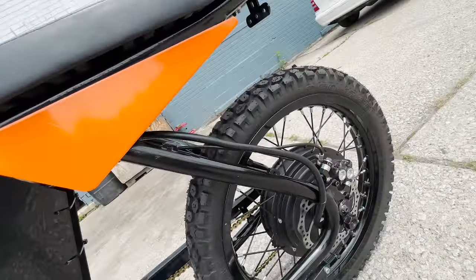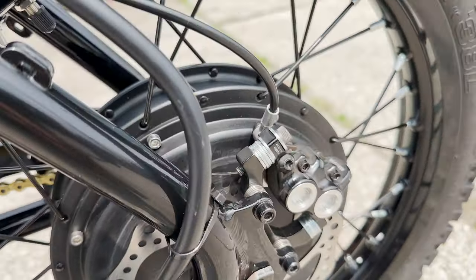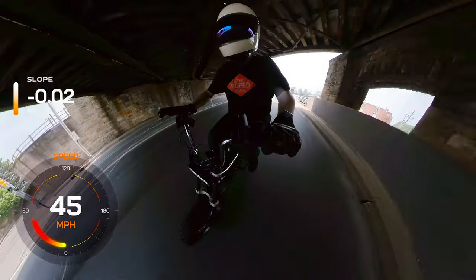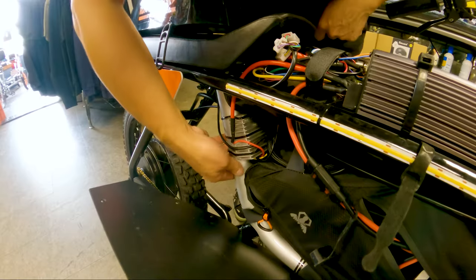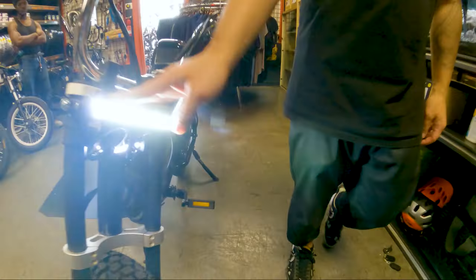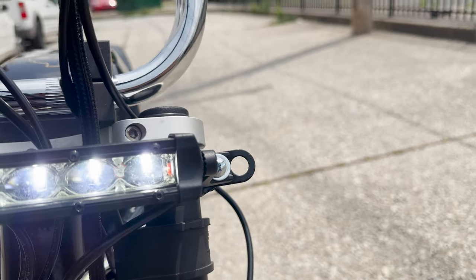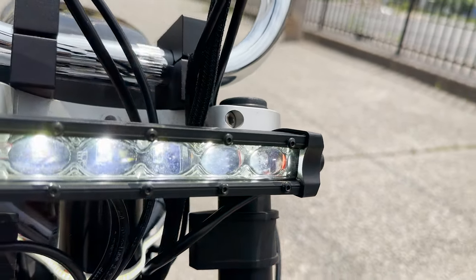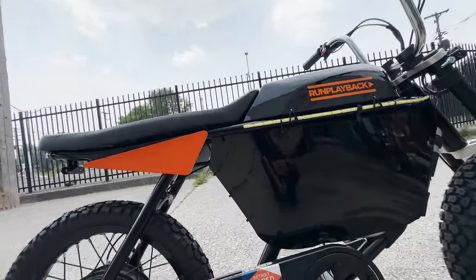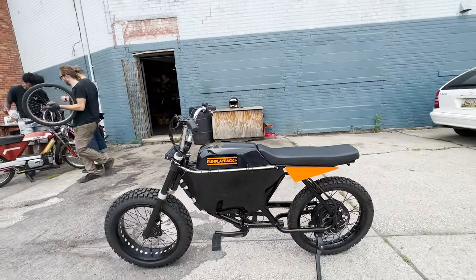Brakes. To ensure reliable stopping power with the 3,000 watt hub motor, the 72 volt Anza is equipped with a Magura MT5 four-piston rear brake paired with a 100 millimeter rotor — excellent braking performance and control even at high speeds. For lighting, a 72 volt to 12 volt step down converter powers an integrated LED headlight bar, frame lights, and taillight. Custom laser cut styrene frame panels with a black gloss vinyl wrap complete the look while protecting the battery and electronics.